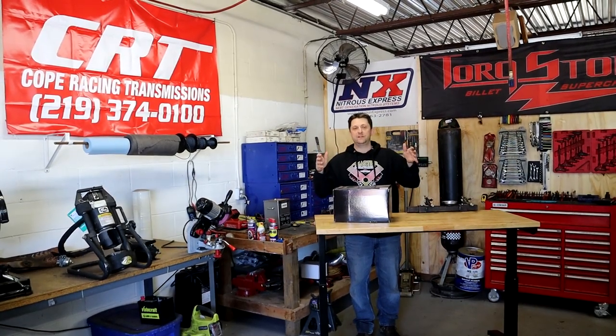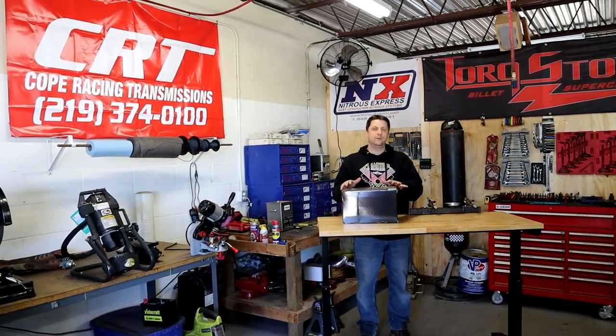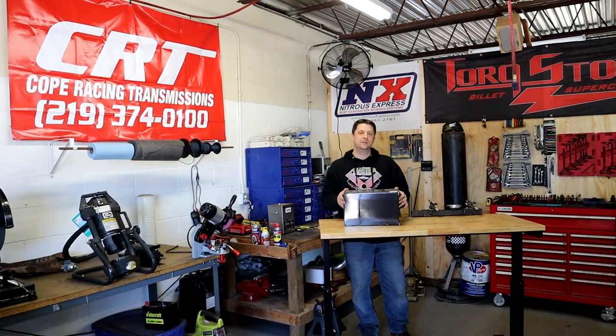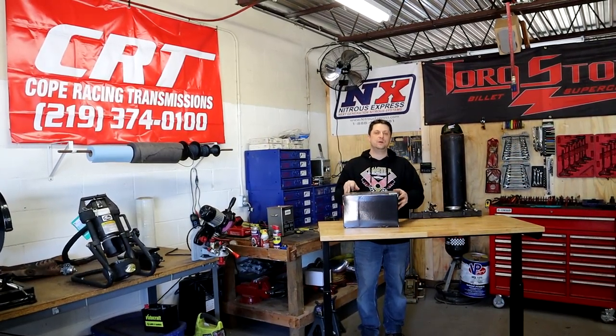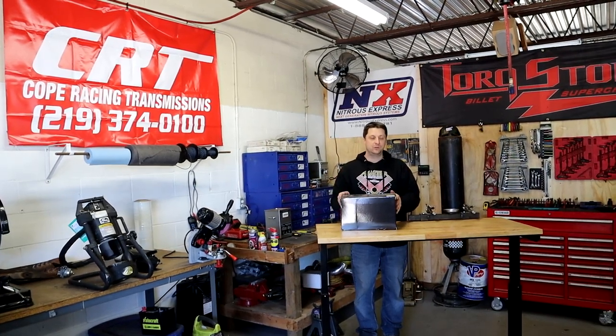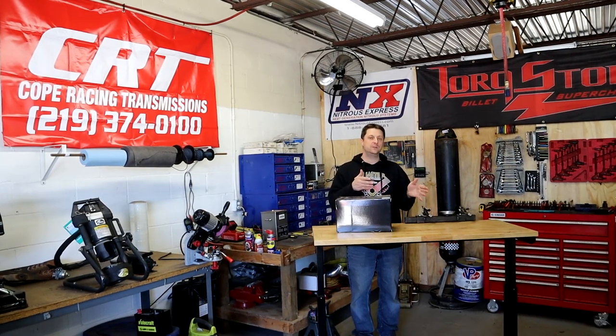What's up Mopar fam? We're back today. We're going to be doing another install. We got a set of Biakko fog lights. These are LED fog lights. The link will be in the description and they are from Amazon, the Biakko store. They sent us these lights to try out, so we're going to install them on Crossbite.